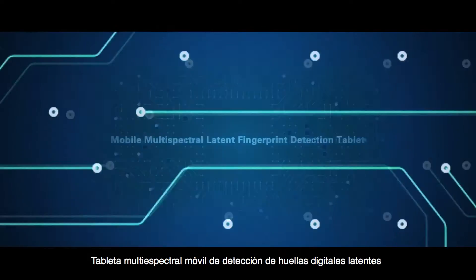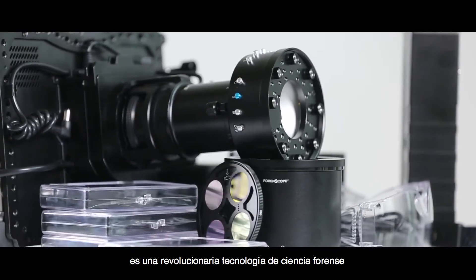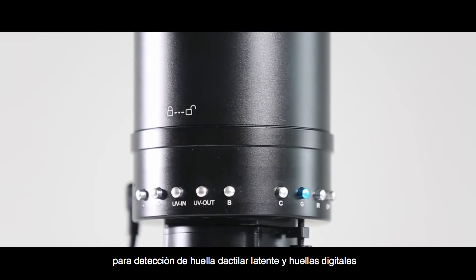Mobile Multispectral Latent Fingerprint Detection Tablet. Florenscope 4K Pro is a revolutionary forensic science technology for latent fingerprints and handprint detection.